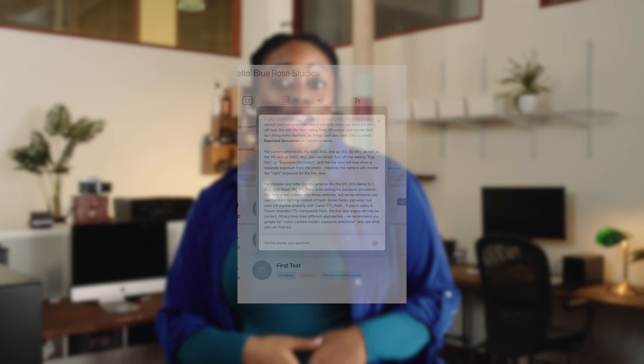And there you go — your DSLR is connected to the Booth Events app. You can now change camera settings like auto exposure, focus mode, aperture, shutter speed, and ISO, all from within the Booth Events app.